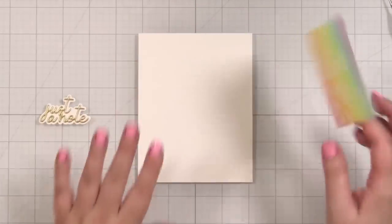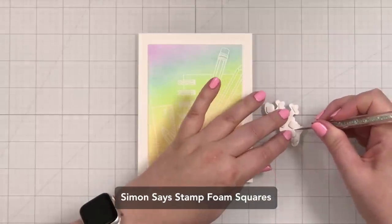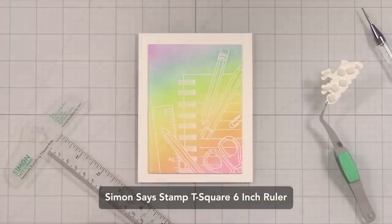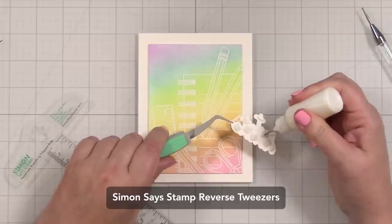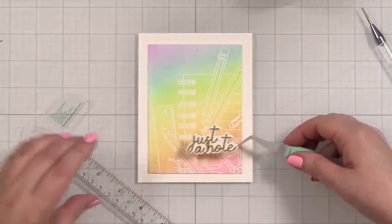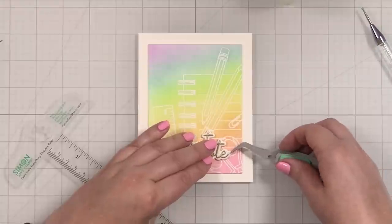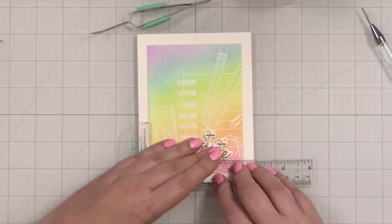I'll just pop this down onto the panel. I also put a few foam squares — these are the Simon Says Stamp thinner loft as well — just to give this a little separation. I'm going to bring in my T-square here just to help me get the base of this die cut lined up, and I'll put a little liquid glue on each foam square. That gives me a little bit of float time as I position my greeting. I want it right down here in this corner — I like that orientation. Drop that down, and then I can bring this in and straighten it.